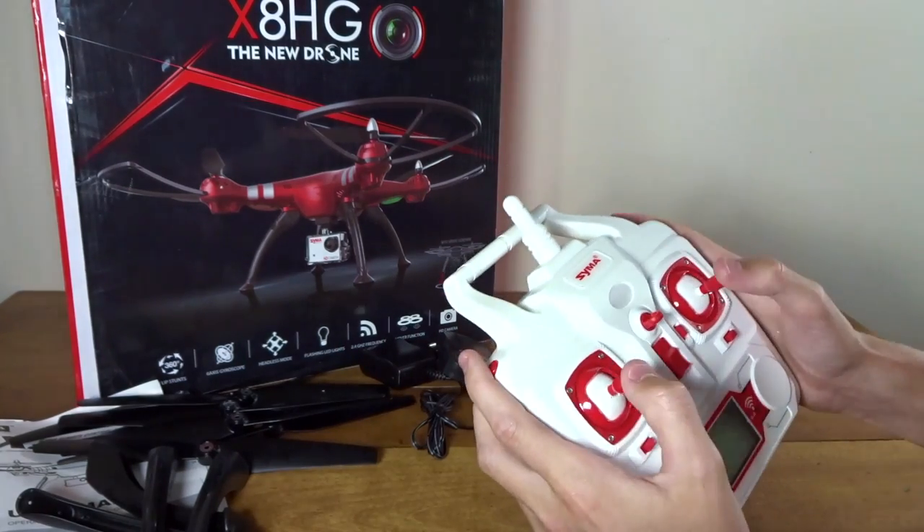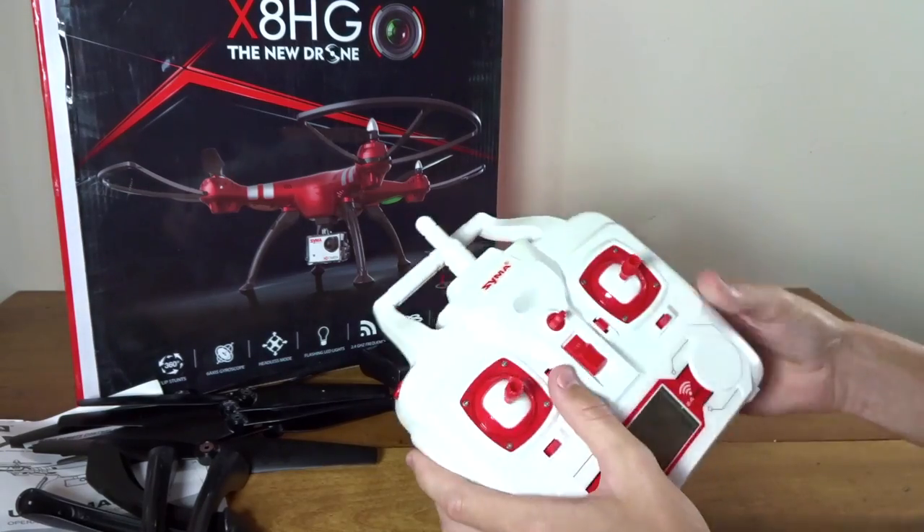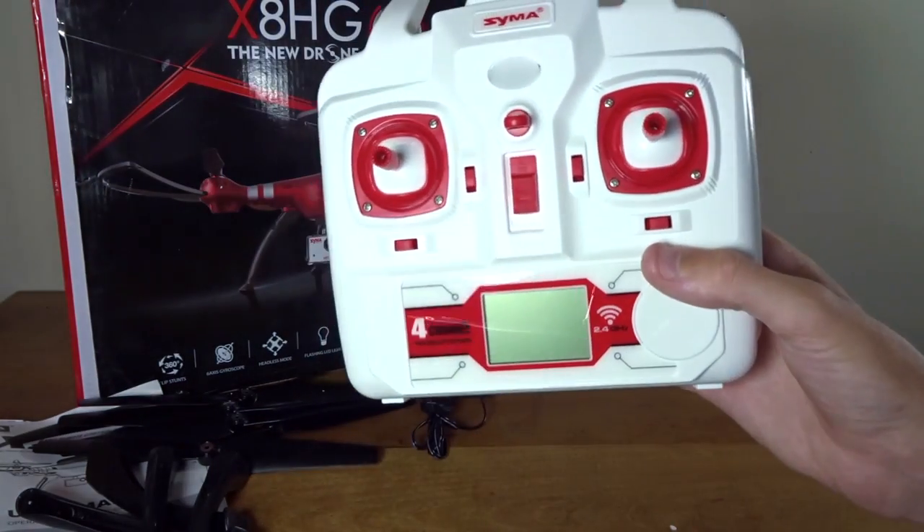We've just got some shoulder buttons — they feel pretty nice, nice and tactile. And then we've got switches and a little LCD screen down below.